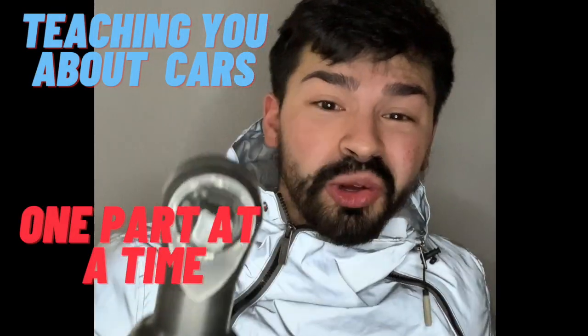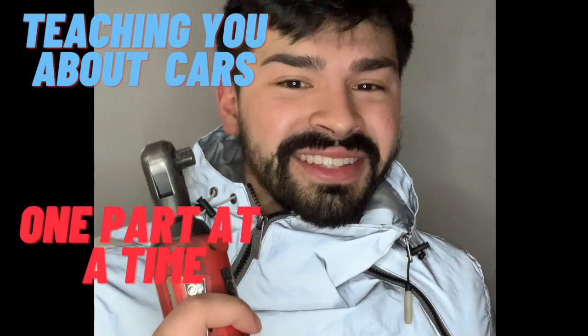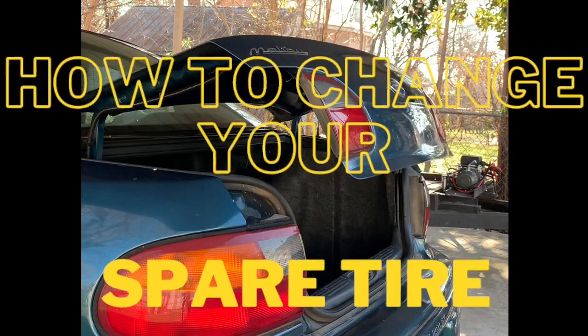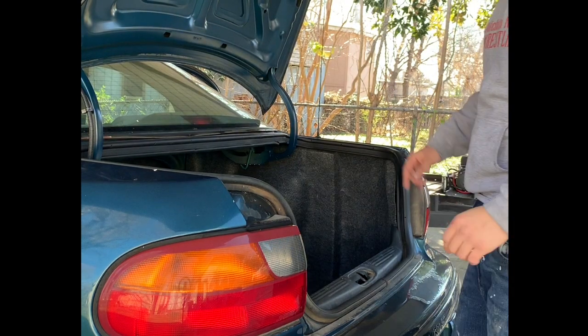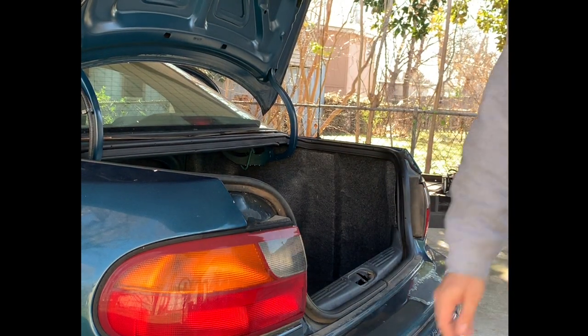Hey, my name is Luis and I'm going to teach you how to work on cars one part at a time. Today I'm going to teach you guys how to replace your spare tire. A lot of the followers on TikTok told me I need to explain my things better, but there's so much you can do in one minute, so here we go.